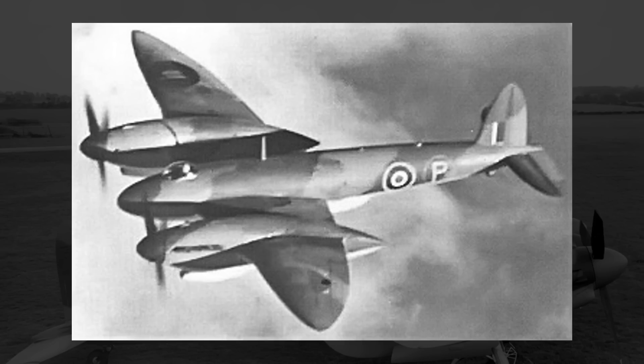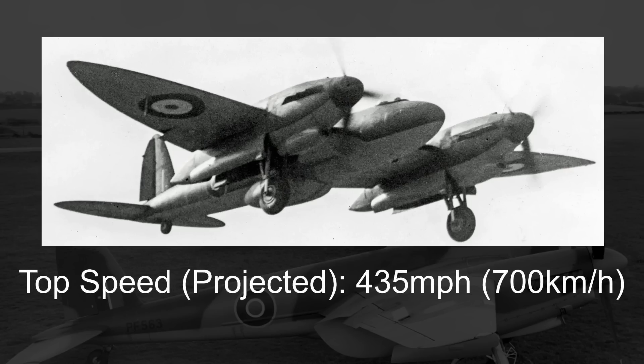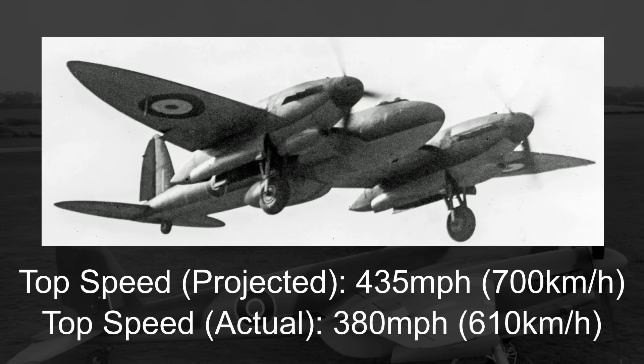If that wasn't bad enough, the Type 432 was supposed to be a high-altitude fighter, and yet the Merlin 61 engines it had installed struggled to perform at high altitudes, at least in part because of cooling issues. While its projected top speed was 435 miles an hour, the actual top speed was over 50 miles an hour lower, at 380. This top speed was achieved without the planned pressurized cockpit and without the six 20-mil cannons, so unless they had added some ballast to simulate the weight, it is entirely possible that the top speed would have been even lower.